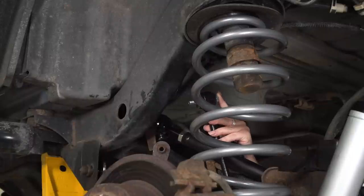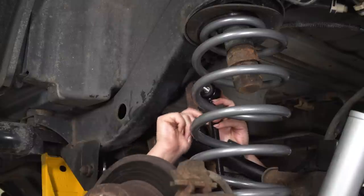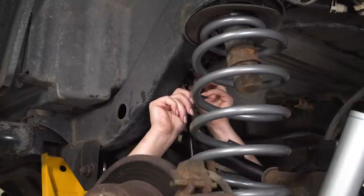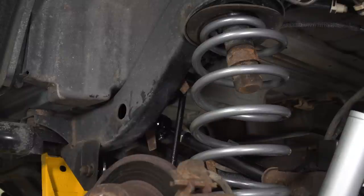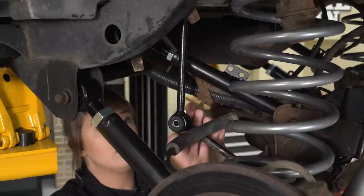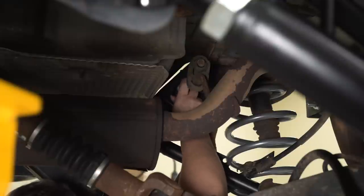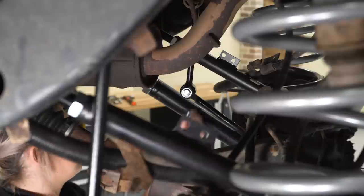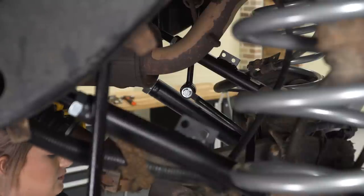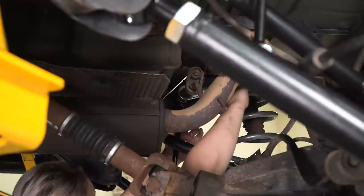After pressing the sleeves into the sway bar end link bushings, take the provided new bolt with a flat washer on the bolt head and install the factory flag nut in the factory location. Get the bottom bolt in with the same provided hardware and flat washer. Install both sway bar end links before tightening everything down. Tighten with a 17-millimeter wrench and 17-millimeter socket on the bottom and a 17-millimeter socket and ratchet on the top.